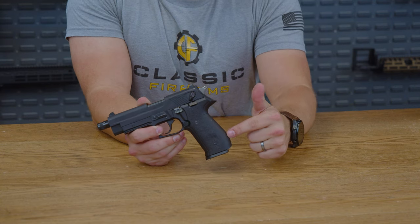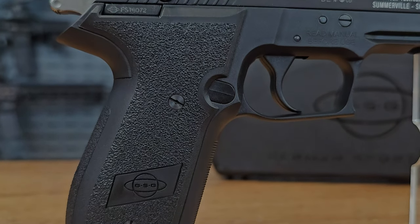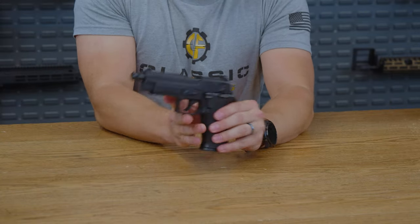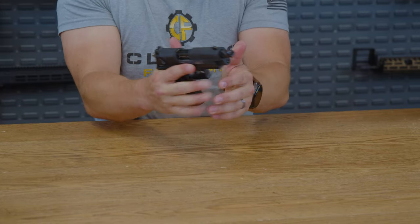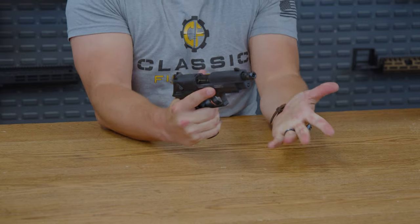As we head down to the grip itself, you can see it does have a mildly aggressive texturing on all four sides of the actual grip, which does make it very nice and easy to hold. It is a wider grip, which again gives you very good confidence when you're holding this pistol ready to fire.